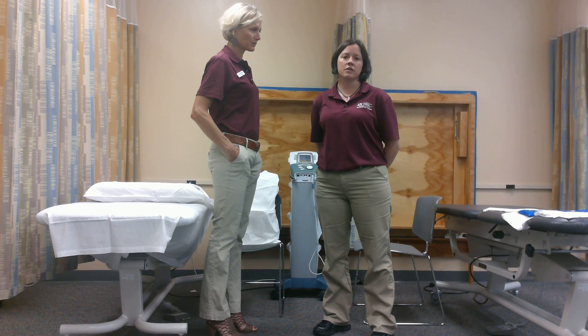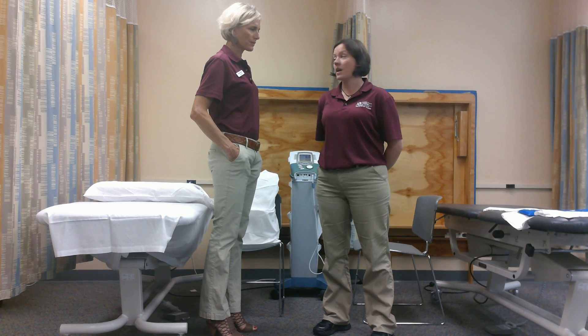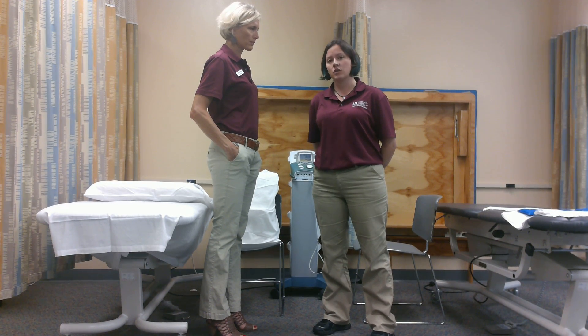Good morning, my name is Rhonda and I'm a physical therapist assistant student here at Miami-Dade Medical Campus. Today I'm with Hunter and we're going to be showing an application of an ice pack to her shoulder.